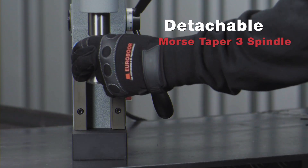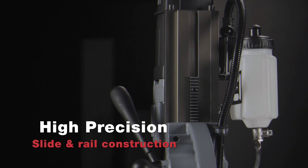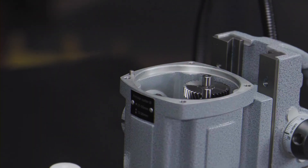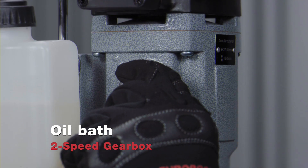Detachable Morse Taper 3 spindle with internal lubrication. High precision slide and rail construction results in faster and more accurate drilling. Integrated oil bath gearbox with two mechanically adjustable gears.